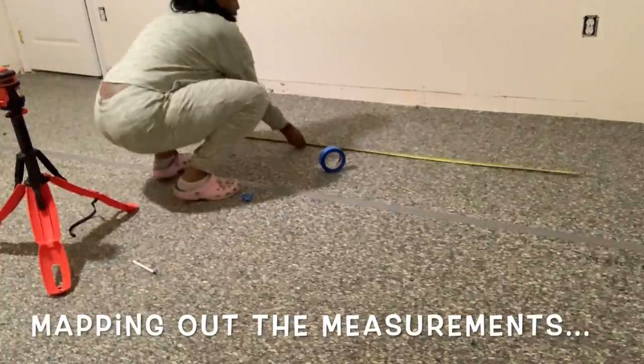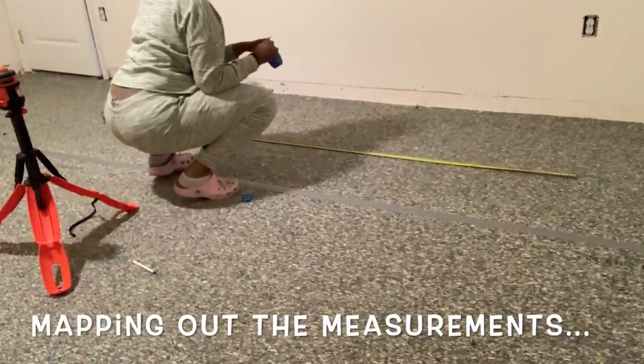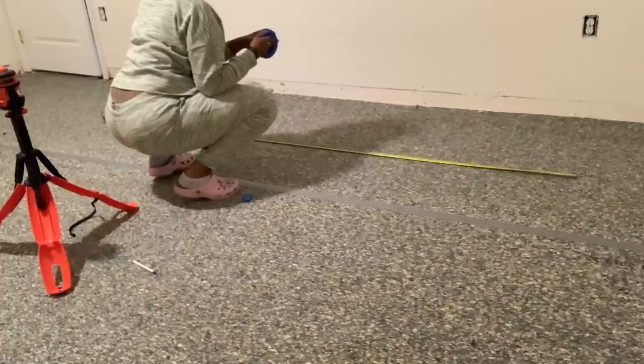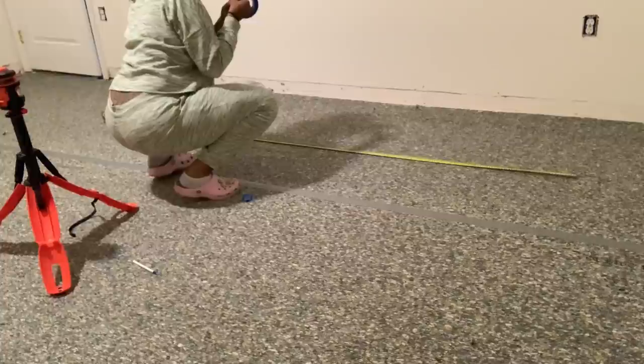Good morning guys, welcome back to the channel. Welcome back to this week's episode of our DIY theater room makeover series. In this video I'm gonna jump right in — I am mapping out the measurements for Ronnie's desired theater room chairs.